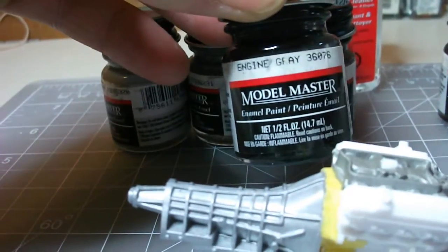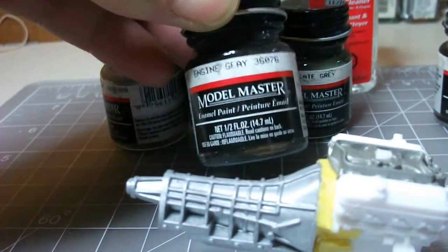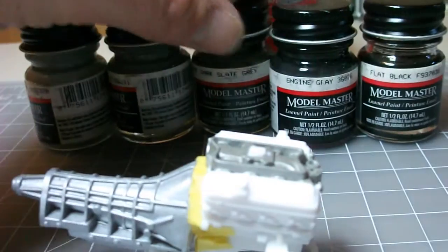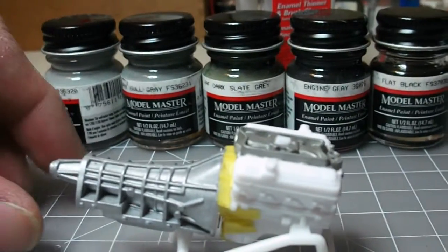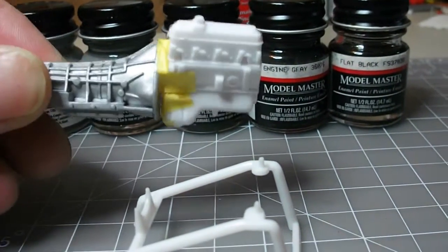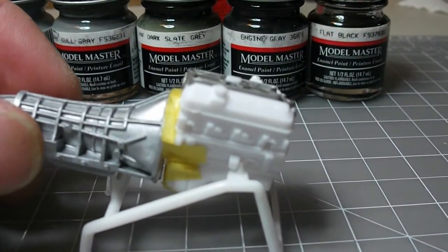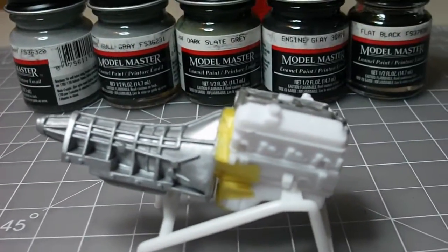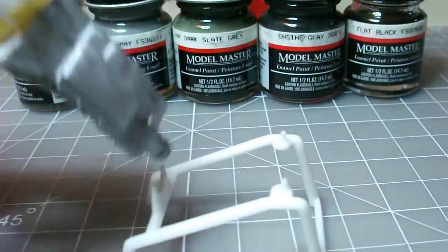I also have this engine gray here, but it's a flat color and there's something wrong with it. I took a bit of it out — maybe if I try remixing and thinning it out. I want to know, when I mix these together, what would you recommend? I'm just brush painting this, not doing any airbrush work. What would you recommend as far as thinning it out? I was going to add a little bit of thinner probably just to help it flow better.